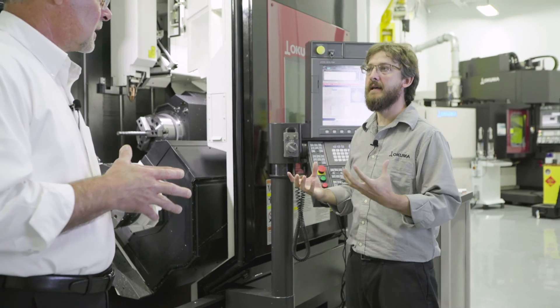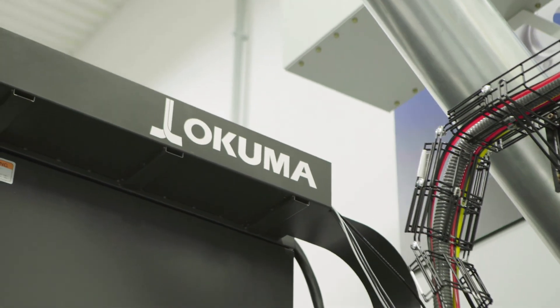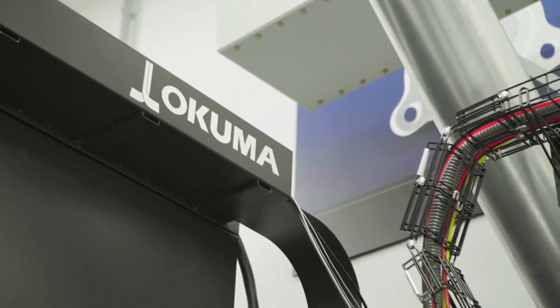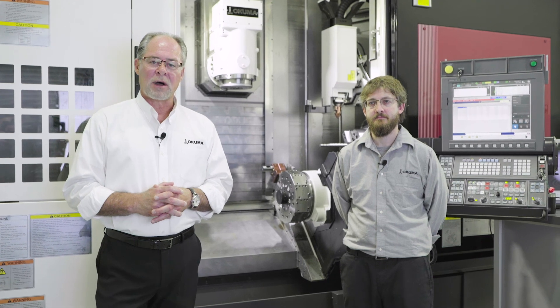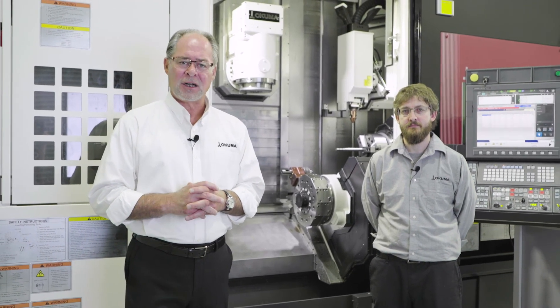Almost making like a case or a cover. Thank you for taking the time to visit us today and learn more about our Multus U Laser EX Series. For further information, please feel free to contact us at www.okuma.com.